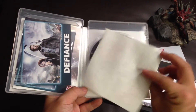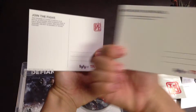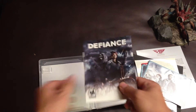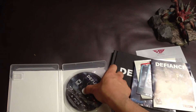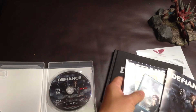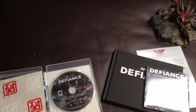So here is the sticker and the postcard, both with a sci-fi channel and Defiance on it. And the manual of the game. Code here, which is the digital content, and here is the disk. Alright, this is it.